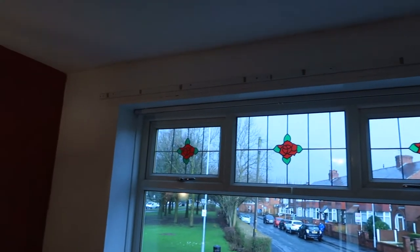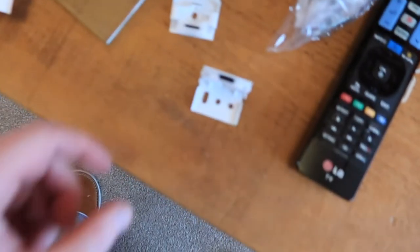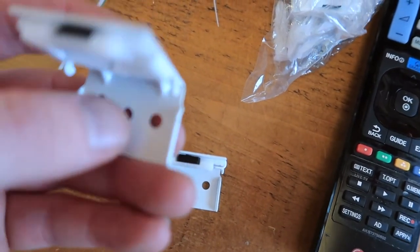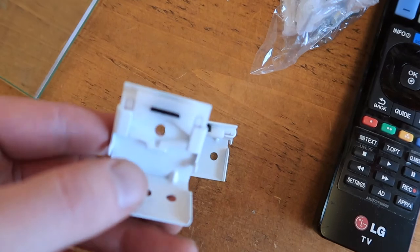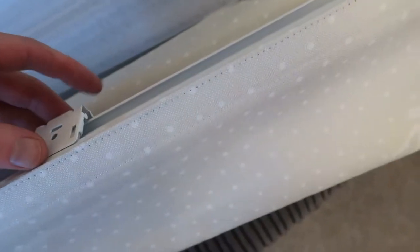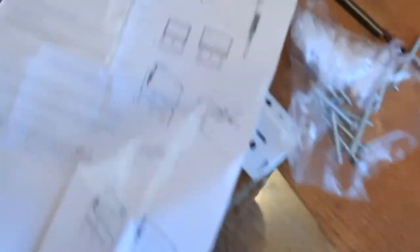We've got these new blinds, they're very big — bigger than the window. We didn't want them to be within the window, we wanted them to replace what was there. They come with these clamps, and basically you screw that to the wall, then the clamp goes in there, you push it and it clamps. These hooks here hook onto there. Once you put it in, the instructions show how to do it.